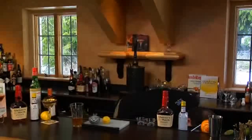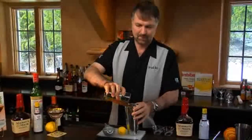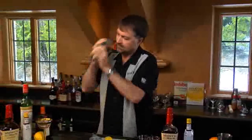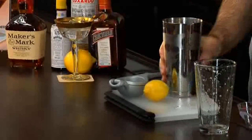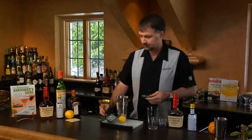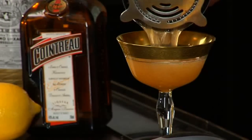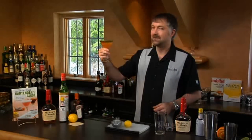Fill our mixing tin with ice, and then we strain into a cocktail glass. And there we have the Bourbon Crusta.